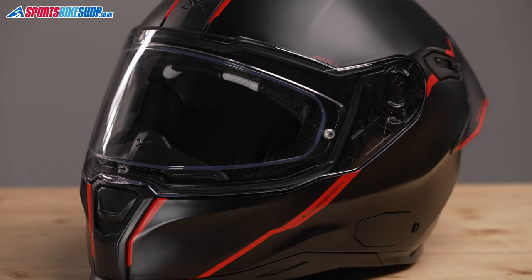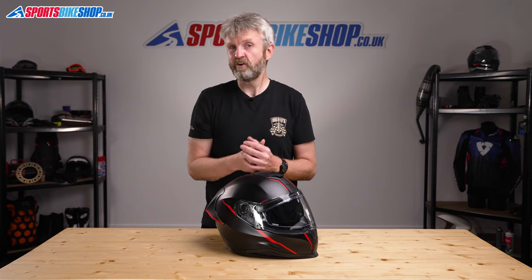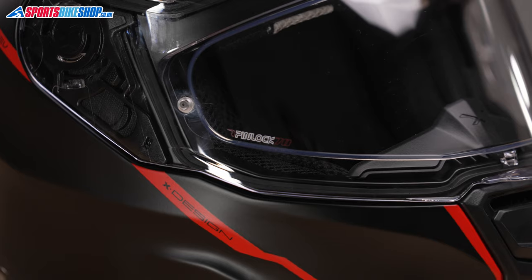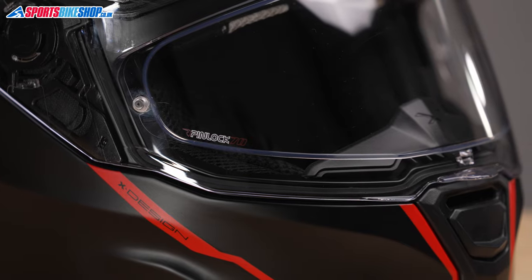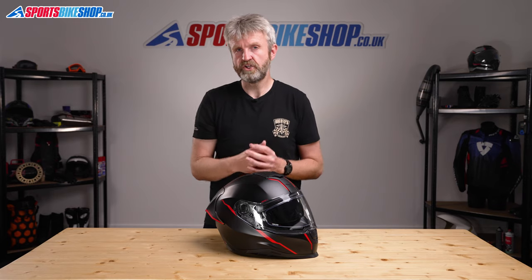The SX100R's visor is quick release and it's dead easy to fit. I took the visor off and put it back on again in less than 20 seconds, and that was with only one practice run — so if you owned one of these helmets you'd be able to change it in no time at all. The visor has a Pinlock 70 insert to protect it against mist, and it's a max vision version so it won't impede your vision like some of the smaller Pinlocks on many cheap helmets.